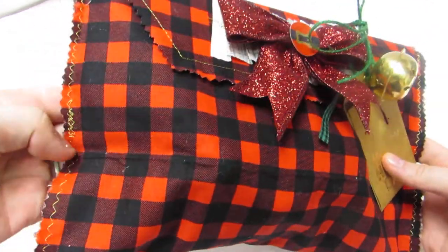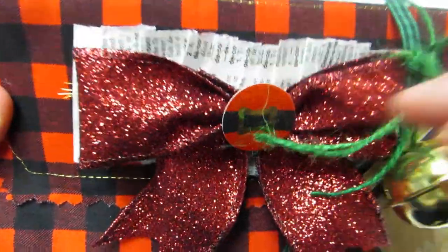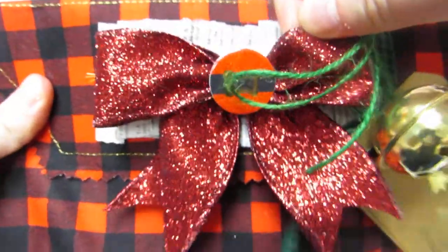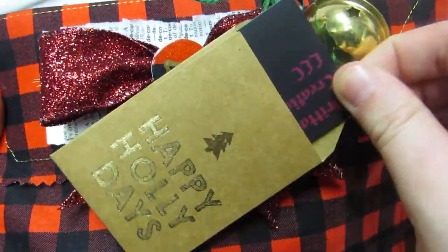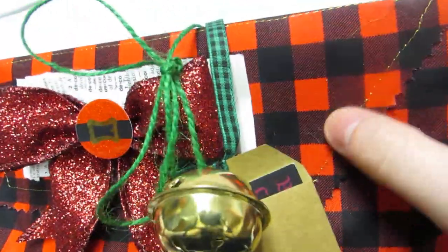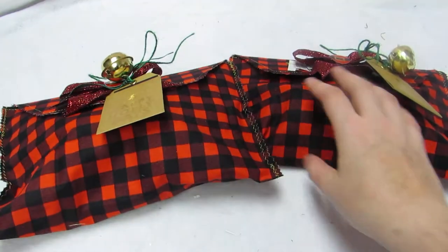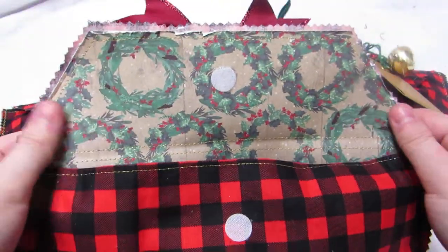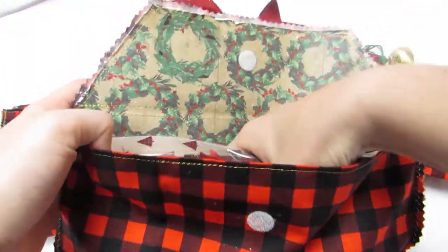Sorry it's gonna be a little loud because of the jingle bells, but I sewed these red buffalo plaid fabric envelopes to hold my swap. They're decorated on the top - I stitched some dictionary paper and made these bows, which I was really proud of. I have a little Santa belt here, and this tag from Target has my business card in it. I didn't write on it so they can reuse it, and the jingle bell is tied on with green twine. I did gold stitching for everything, and inside there's a piece of paper just to make it more sturdy.